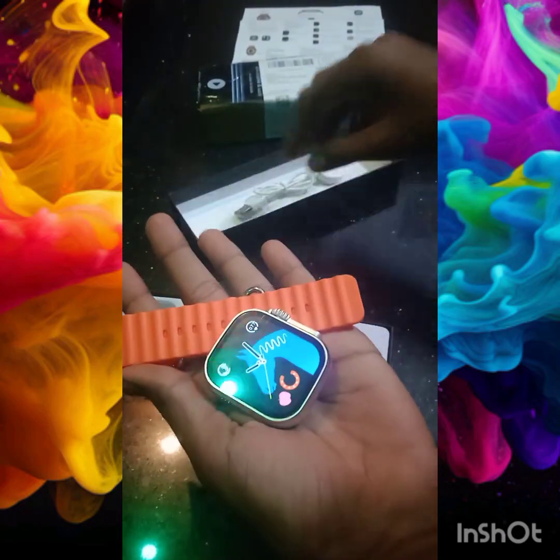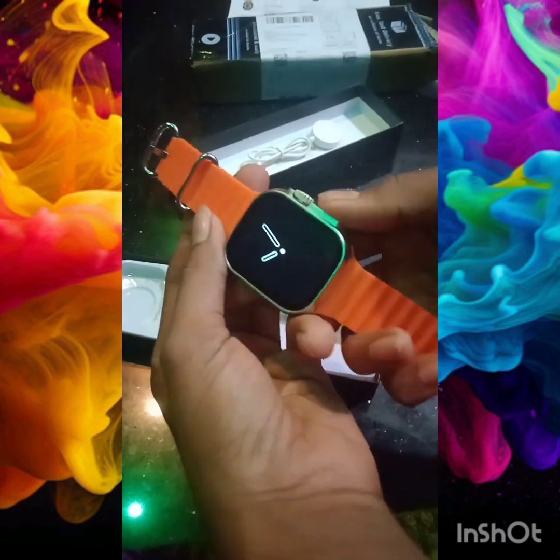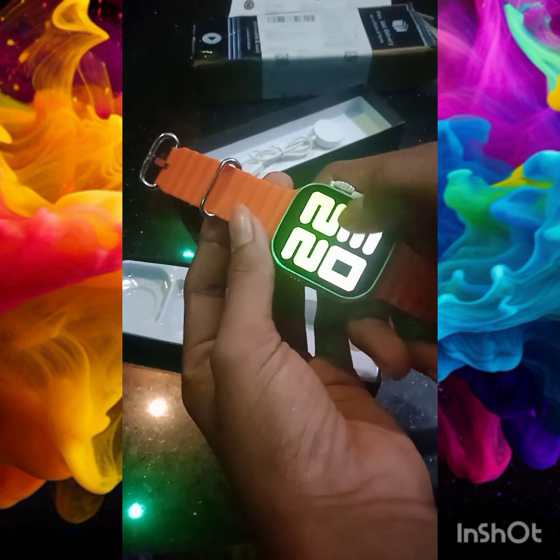I am using the strap. I am using the wallpaper.